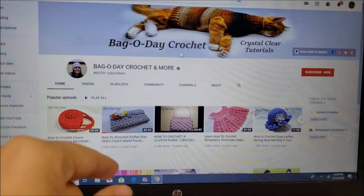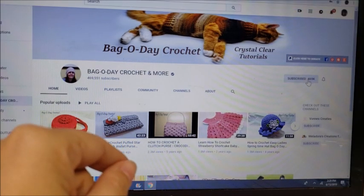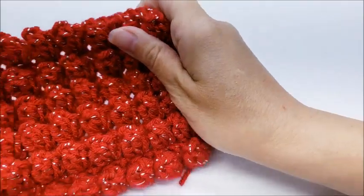Don't forget to subscribe to Bag-O-Day Crochet — you can subscribe by clicking the red button right here, and don't forget to click the little bell next to it so you'll always be notified whenever Bag-O-Day puts on a new video. Hi everybody, this is Crystal, and today I'm going to show you how to make the popcorn stitch.